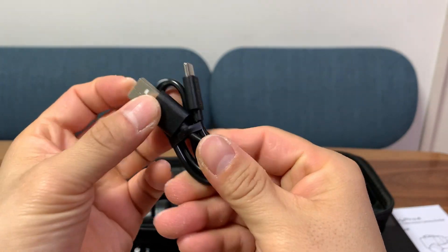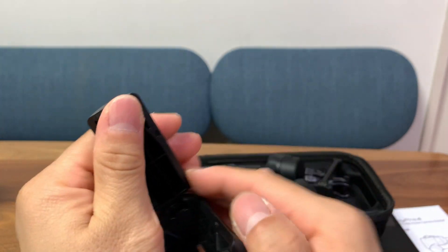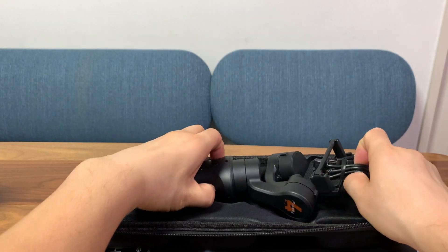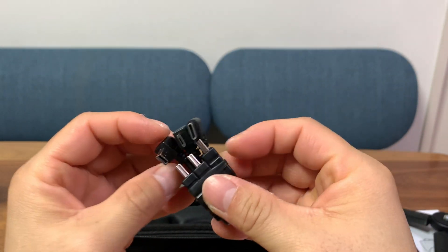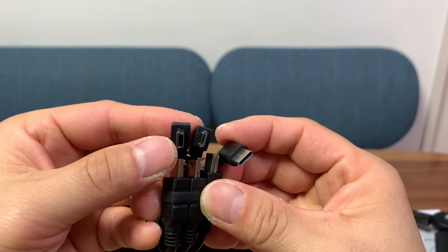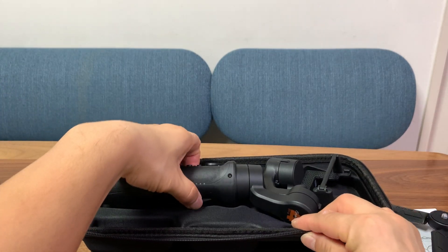It comes with a charging cable — USB-C to USB-A — very nice, and a mini tripod. These three wires let you charge your action camera off of the gimbal. On top of the gimbal we have a mini USB port, and they include three wires so you can charge a whole range of cameras.